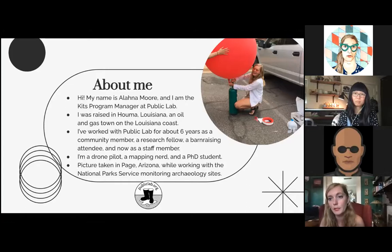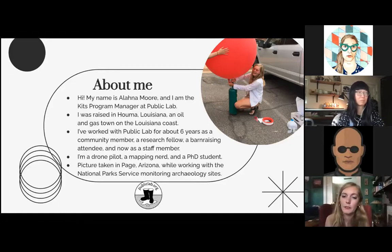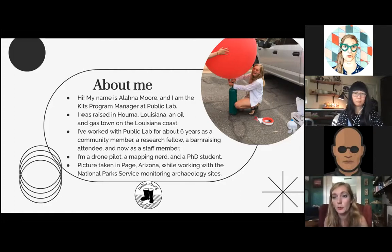Houma is a town predominantly run by the oil and gas industry — most folks who have jobs there are working in the industry. I've worked with Public Lab on and off for about six years in many different roles. I came through as a community member at first with just an interest in mapping and aerial studies, became a research fellow, attended multiple barn raisings — our in-person events and meetups — and now I'm a staff member.